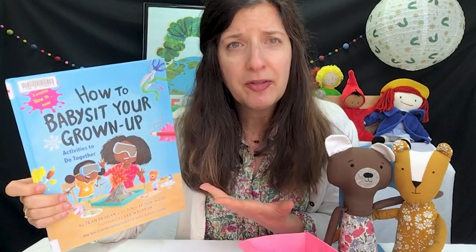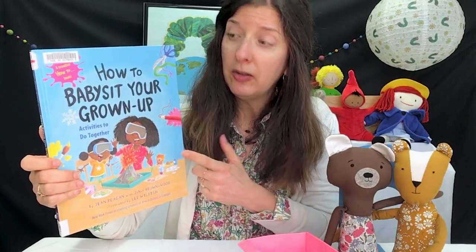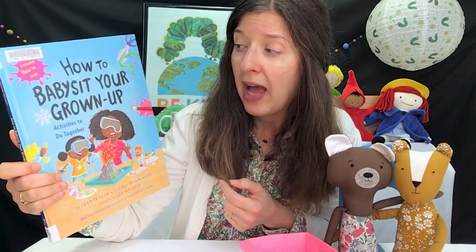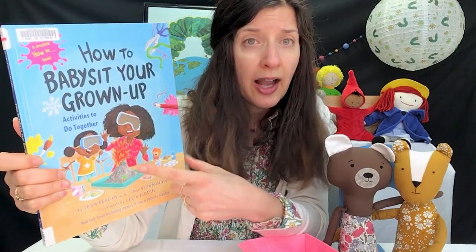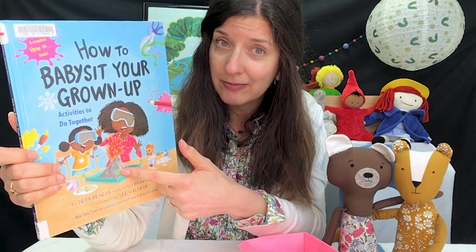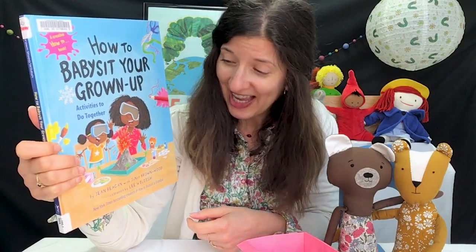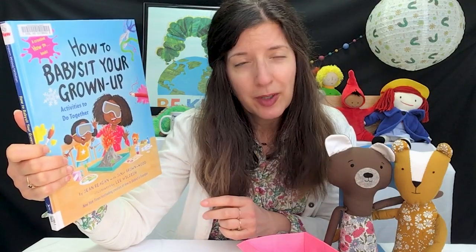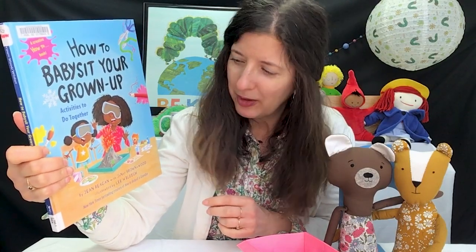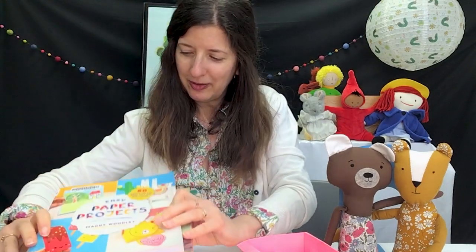And the last book — I told you my favorite when I was little was The Everything Book. This could be my new favorite now that I'm big: How to Babysit Your Grown-Up, Activities to Do Together. Because let me tell you friends, I didn't have how to make a volcano in my book when I was little, so I might need to be trying that now. How to Babysit Your Grown-Up was written by Jean Reagan with Janae Brown-Wood, and the illustrations are by Lee Wildish. It's got lots of fun things to do, so let's talk a little bit more about these books.